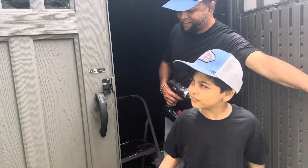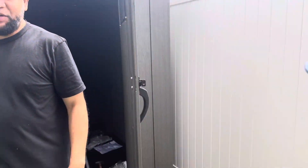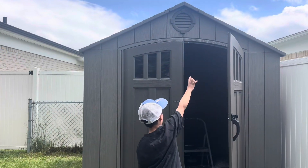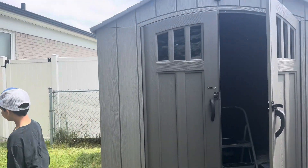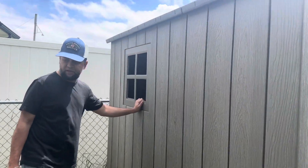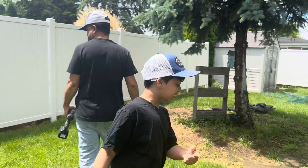Hello. Everything is all pretty much done. We just set up the door, right? Yeah. And we just placed the door. And we put the window glass over there. Right? And that's pretty much it. Yeah. Thank you for watching. Please subscribe. And hit the like button.